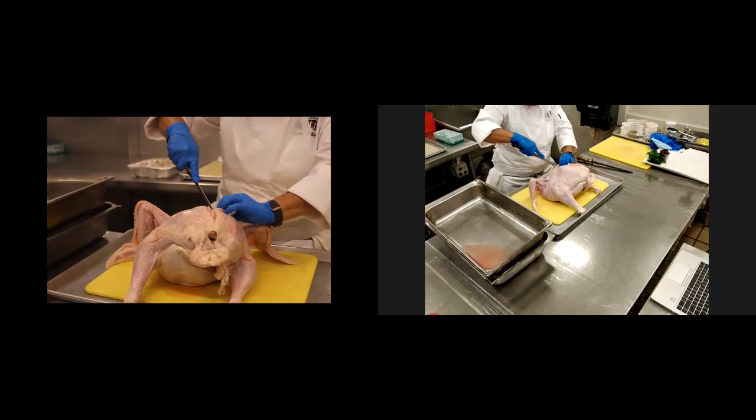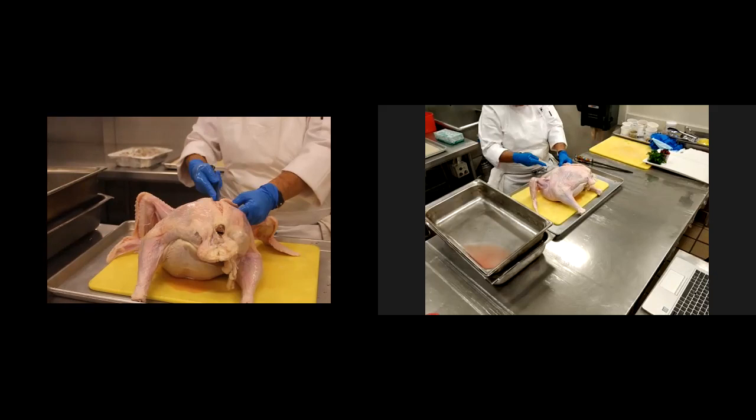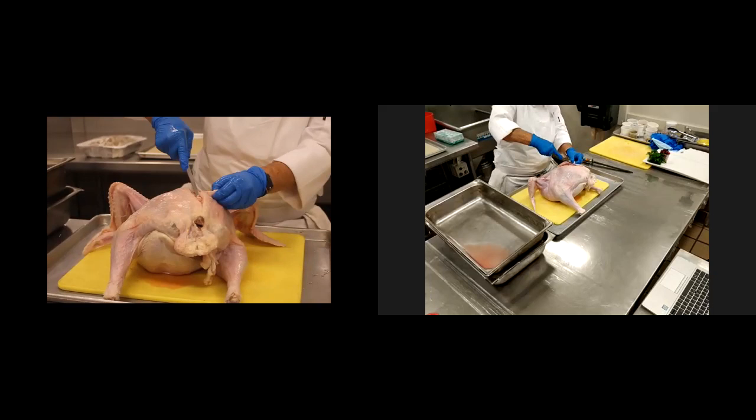If you've never boned out a chicken or a turkey or anything else, or even a fish, the key to the fabrication of any animal is to try to do nice small cuts.